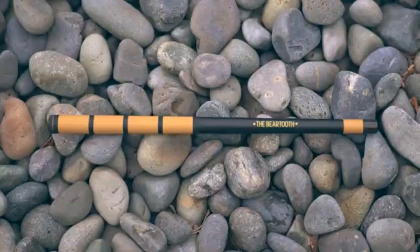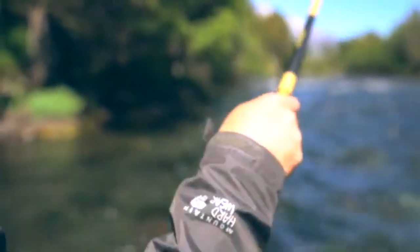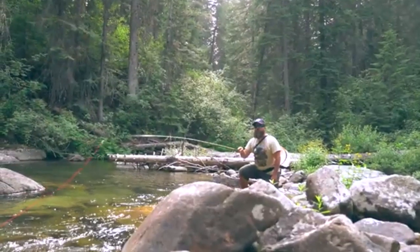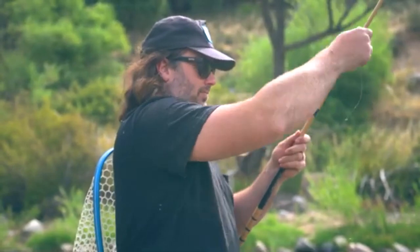One of the unique characteristics of the Bear Tooth is that we didn't incorporate cork on the handle. Instead, we kept it carbon with a rubberized finish for grip. This helps to reduce bulk and to better detect strikes from the fish. And like all of our rods, the Bear Tooth comes with a lifetime guarantee.